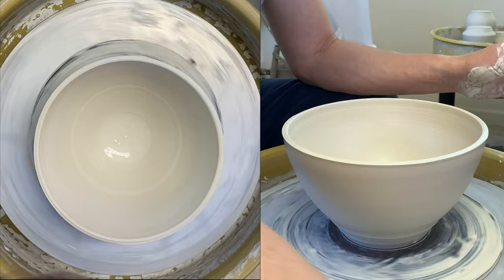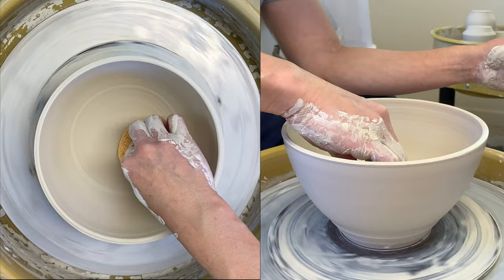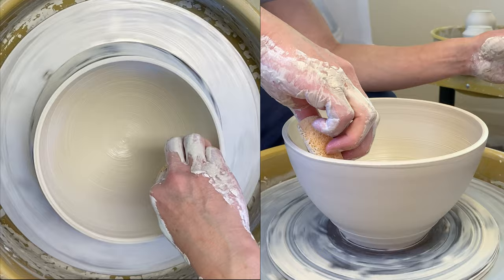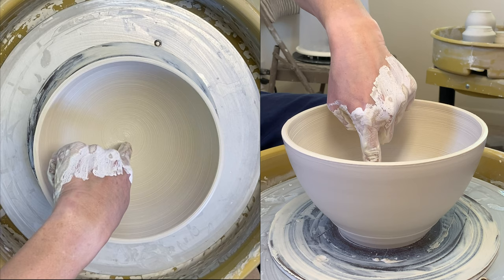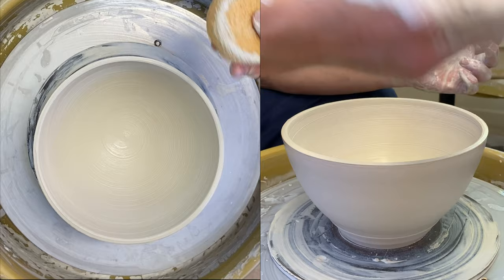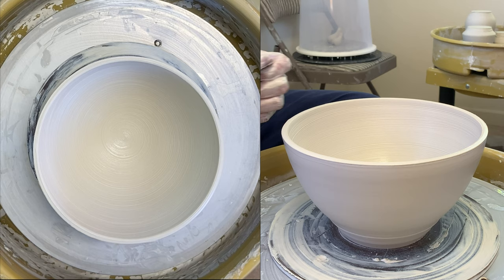Let me get the sponge to wipe out the water so you can see inside better. From the top view you can see the curve now follows through from the very center all the way to the top. When using the sponge or wooden rib there's some texture left behind, so I like to remove it — I'm using the metal rib to do that.